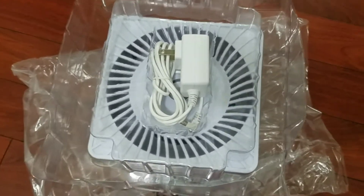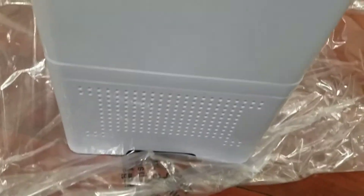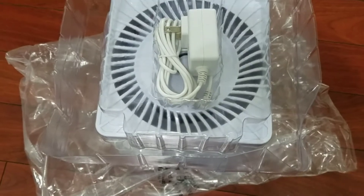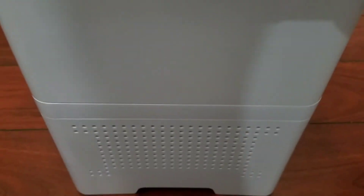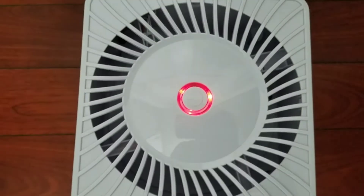When you open the box, it's pretty simple. You have two pieces — here is the humidifier and you have a plug to plug it in. I'm going to plug it in and see how it works. When you plug it in, it basically has two fan settings.